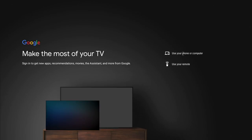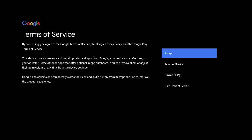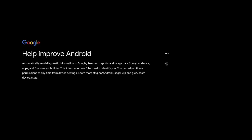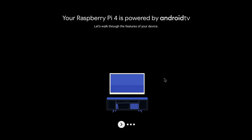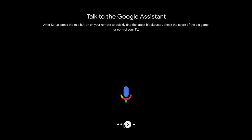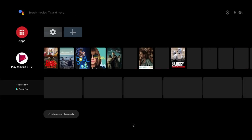You get the option to sign in using your phone or computer or use your remote — I'm going to use my remote. From here you just log into your Google account as normal, then click on accept. For location services I'm going to select no, and no to Google Assistant as it's not working anyway. We get a nice little introduction: 'Your Raspberry Pi is powered by Android TV.' It mentions you can get your apps from the Google Play Store, talk to Google Assistant, and cast to your TV. After the final click we get to the home screen.